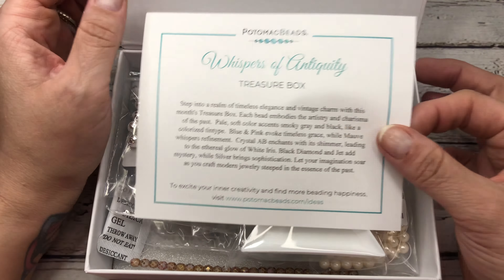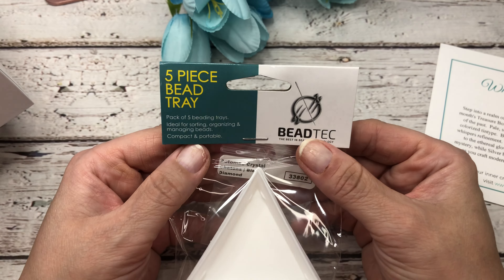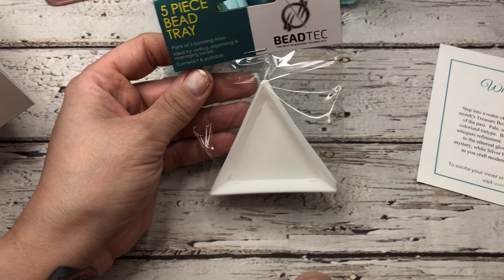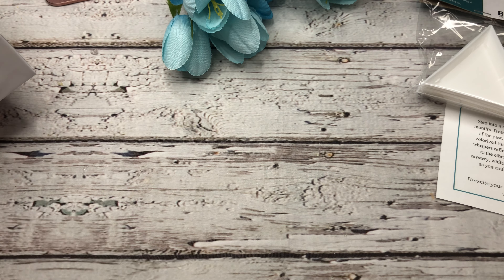So really beautiful box here. I'm going to set this off to the side so we can go through each item. On top here we have some really cool bead trays — you can always use those anytime. They always like to include a little tool or something like that to help along in your beading.